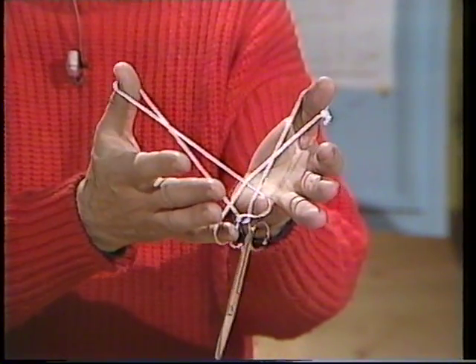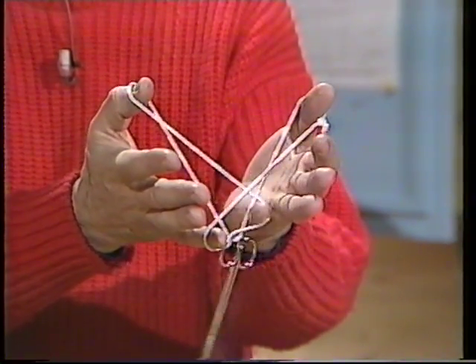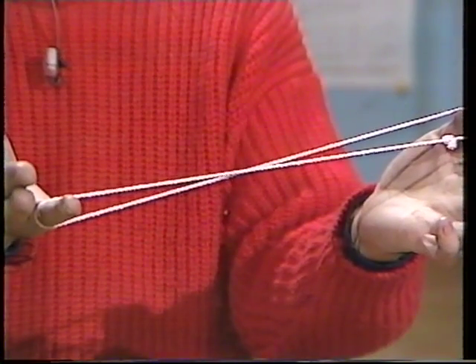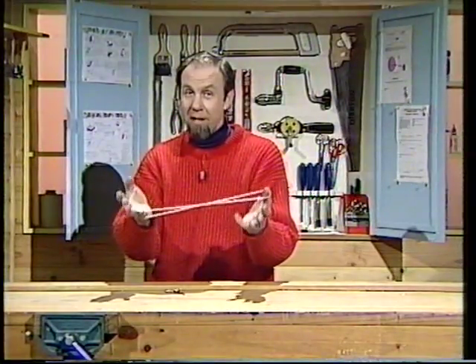Then you have to let go with the thumb of one side and the little finger of the other. And that's the secret. Here they go. And the scissors just drop straight off. Easy when you've got the feeling for it.